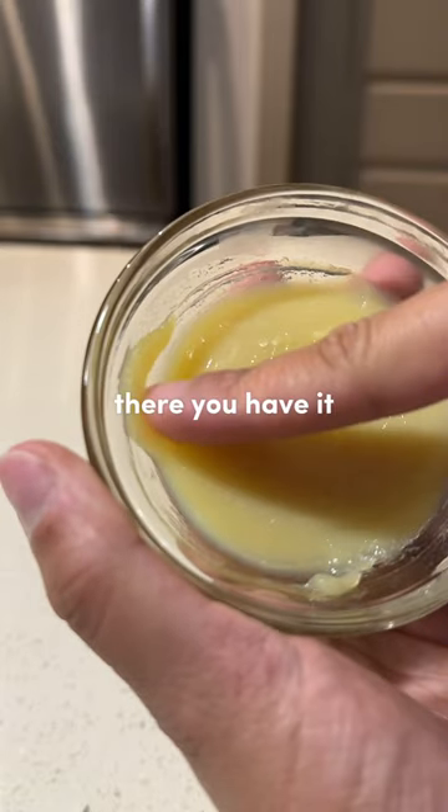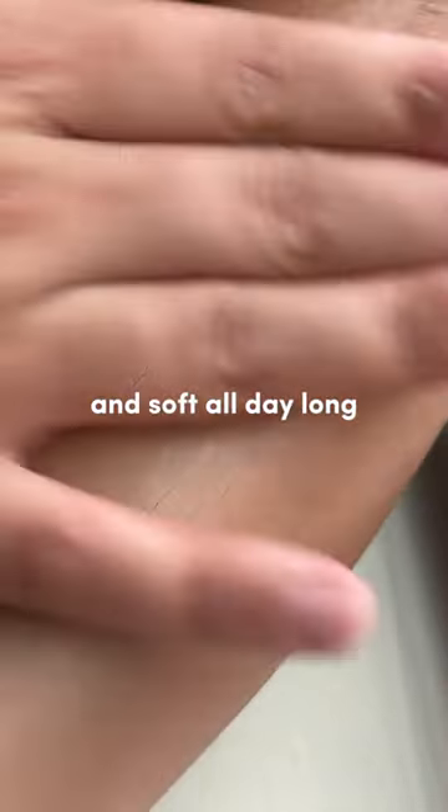And there you have it — your very own DIY mango butter! This nourishing blend will leave your skin glowing and soft all day long.